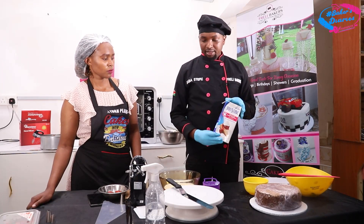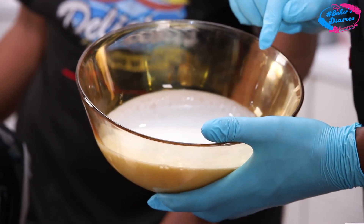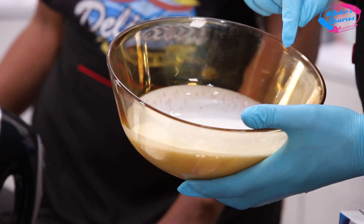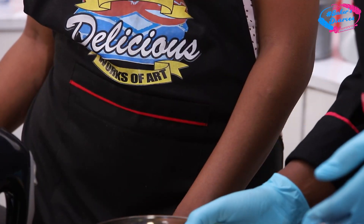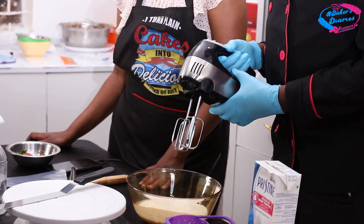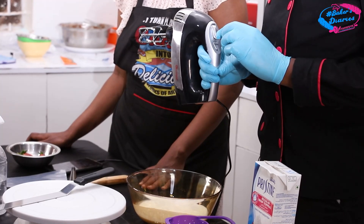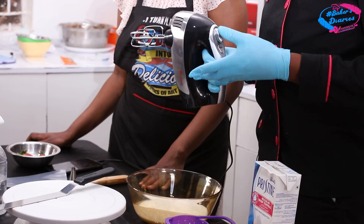When we'll be whipping the cream, it has a gloss look at first — that's what you check. Once you whip and the gloss look disappears, it's ready. The gloss look disappears gradually, so you have to keep your eyes on it while whipping — that's why you need good lighting. We are going to use our Rantom mixer. When whipping, you don't use the highest speed — we use the medium or first gear so your cream doesn't over-whip too quickly and become unstable.